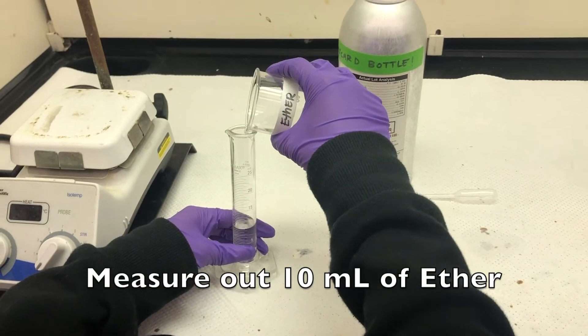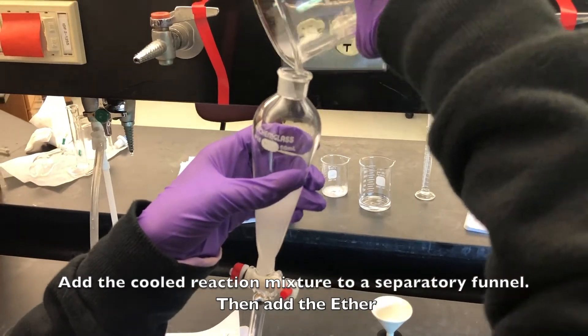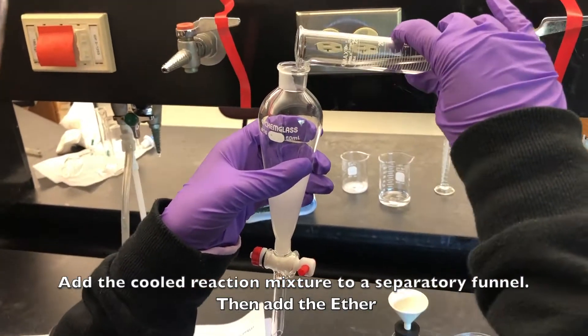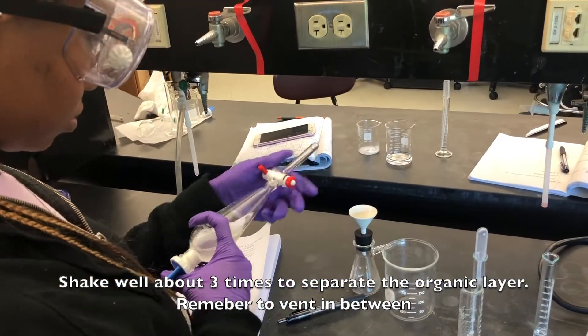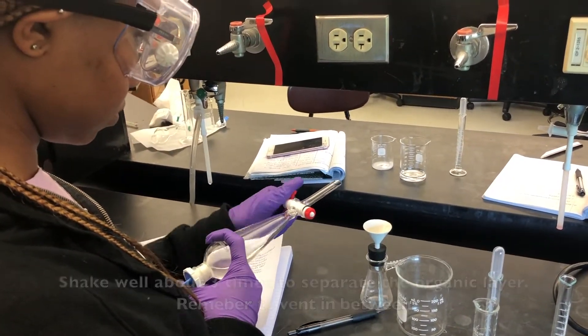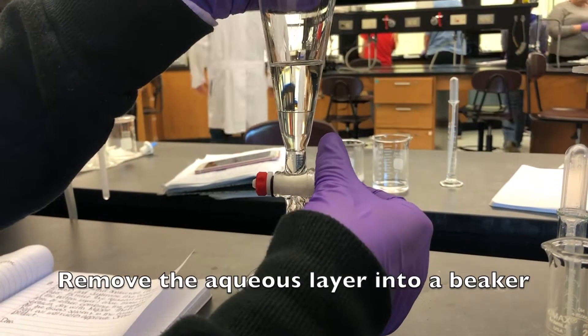Measure out 10 milliliters of ether. Add the cooled reaction mixture to a separatory funnel and then add the ether. Shake well about 3 times to separate the organic layer and remember to vent in between. This is how the layer should look. Remove the aqueous layer into a beaker.